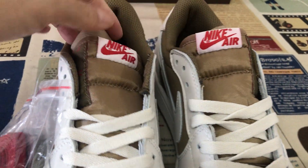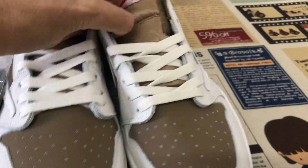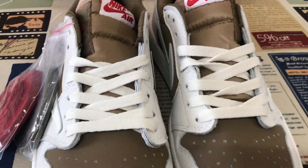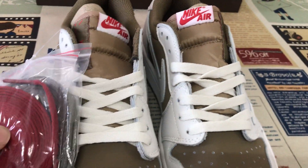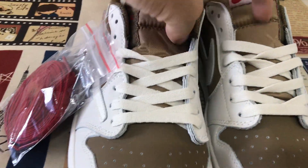Let me see the label. That's the size label. And the shoe canvas comes with three shoelaces — white, brown, and burgundy color.